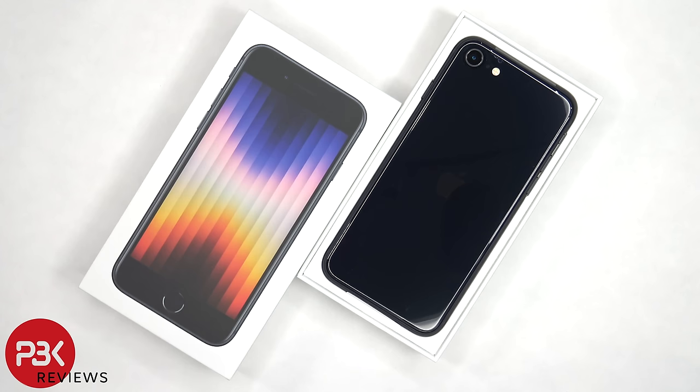This is the iPhone SE 2022 third generation disassembly. If you want to see more videos like this, make sure you subscribe and follow me on Twitter so you'll be notified when I upload a new video. And if you need any tools, there are links in the description.